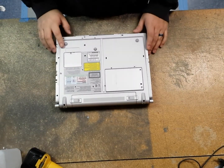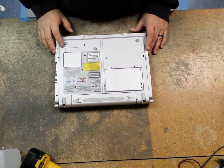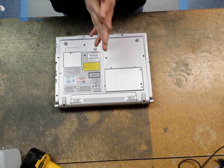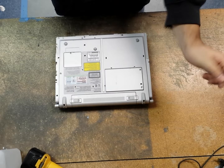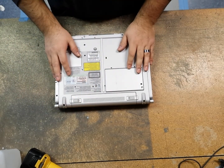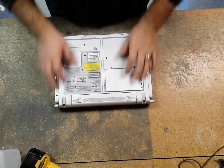All right guys, today I have a Panasonic CF Y5. I will be removing the LCD assembly. So here we go.